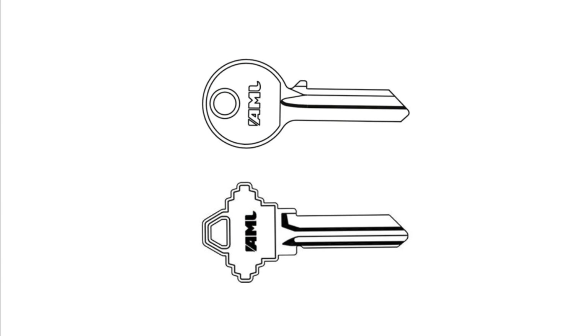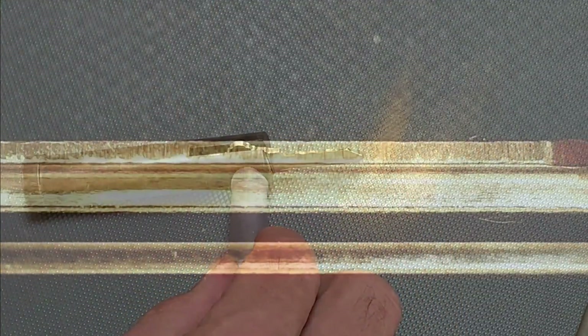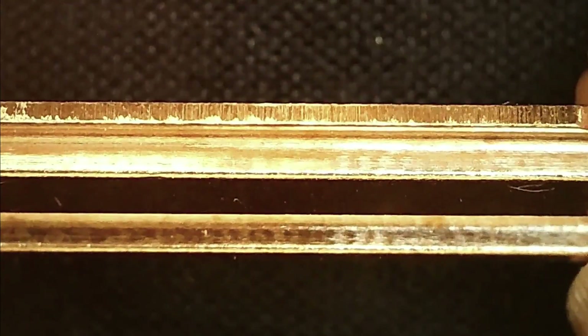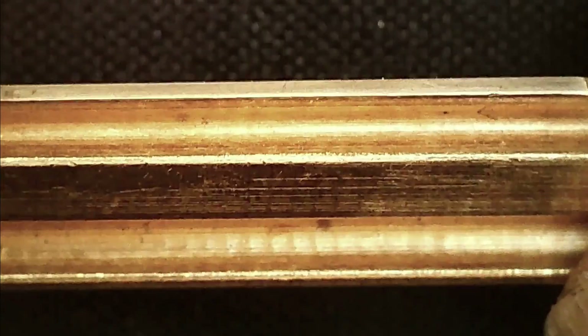Now let's look at how to prepare your key blanks ready for impressioning. If your key is going to break during the process it's most likely to fracture at the shoulder because of the sharp angle at this point in the profile. The blank was not designed to be submitted to this kind of torsion, so it can be a good idea to file back this part of the blank — it takes just a few firm strokes of the round file and can save heartbreak if your key snaps just as you were drawing close to the open. Most key blanks also have rough machining marks along the blade surface, and we want to remove as many of these as possible so the marks left by the key pins will be more easily notable. The simplest way to achieve a smoother surface is with a fine flat file or with sandpaper.